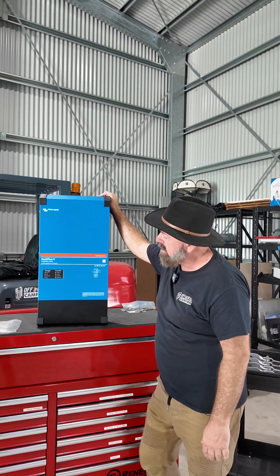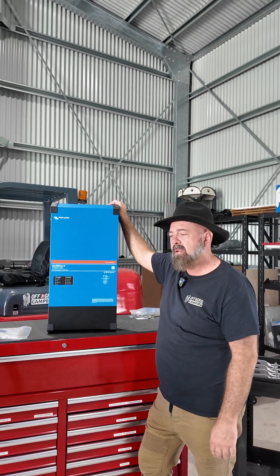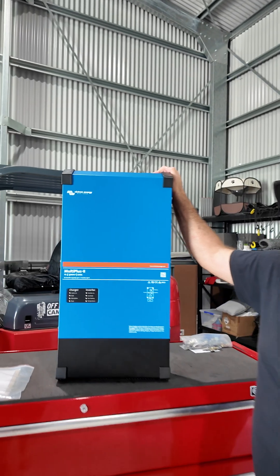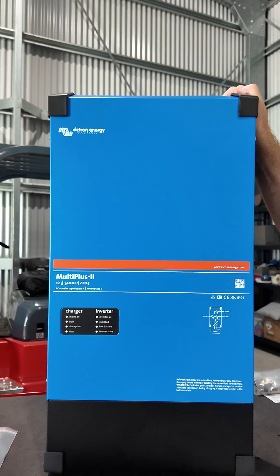We normally use a 3,000 watt inverter, which is considered pretty powerful, but we're upping the ante this year with a 5,000 watt, which you can get in the Xtreme 900 and Xtreme 1200 upgrade packages.